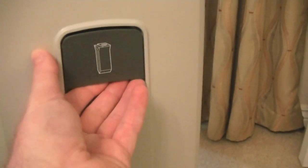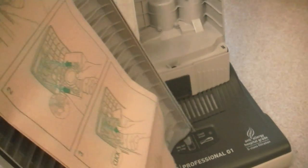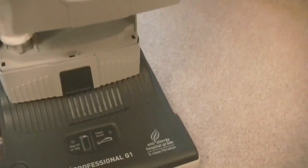There's an exhaust filter here. Moving up, we have the bag door release - you just move that up to release the bag door and the bag. I've got a new bag fitted. This is a paper bag, but SIBO have recently introduced a fabric bag for the X-Series uprights. This takes the same bag as the X-Series. The only difference between the Professional G and the X-Series, as far as spares goes, is it uses a different exhaust filter, which I'll show you later. We have the S-Class filter here - again, it's the same one you'd find in the X-Series models.